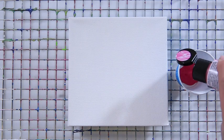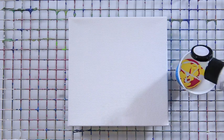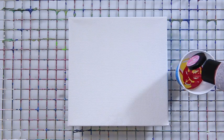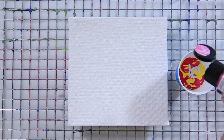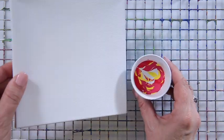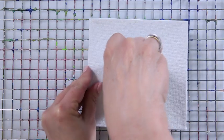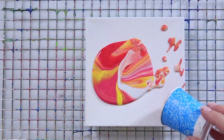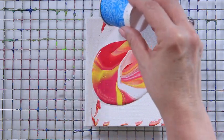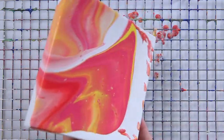To do a dirty pour, place your canvas on a drying rack to catch the paint. Take a small cup and use a variety of paint and just layer them — pour the paint directly into the cup, one on top of the other, until you fill your cup. Then take your canvas, place it on top of the cup, and flip the cup over. Now for the exciting part: take up the cup. This is why it's called a dirty pour, because everything just kind of mixes on its own. Tilt until your entire canvas is coated with the paint.